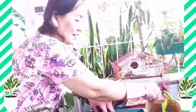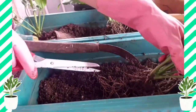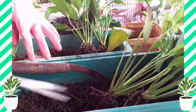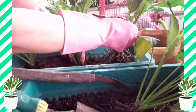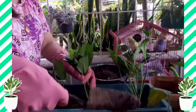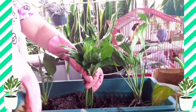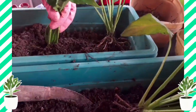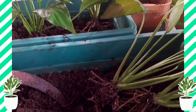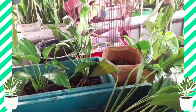Okay, like that. Bawasan lang yung ropes nya. Okay, dito guys. Okay, I use the compost soil.